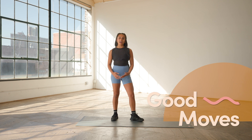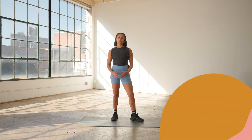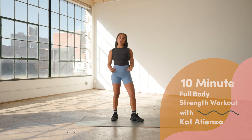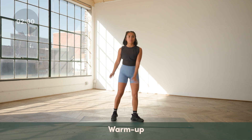Hi everyone, I'm Kat. I'm a coach and the co-owner of Session in Brooklyn. This is Good Moves with Well and Good. I'm going to take you through a 10-minute full body strength workout. It's completely body weight, so you don't need any equipment. All you need is yourself, a mat, and a little bit of space. Let's get started with our warm-up.